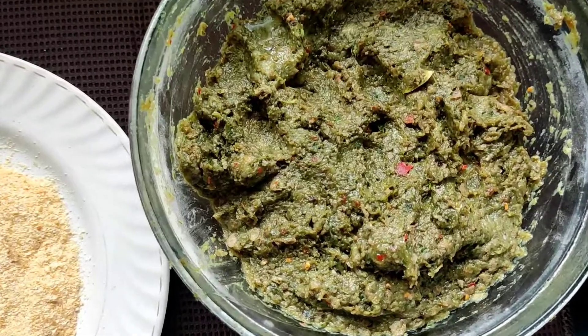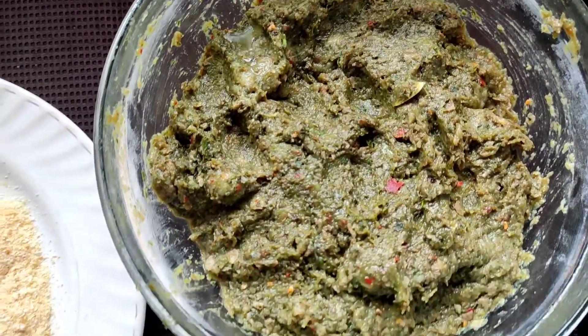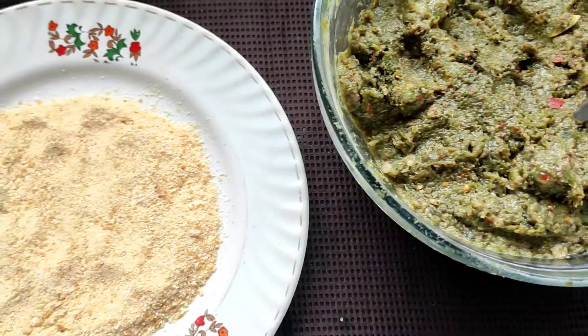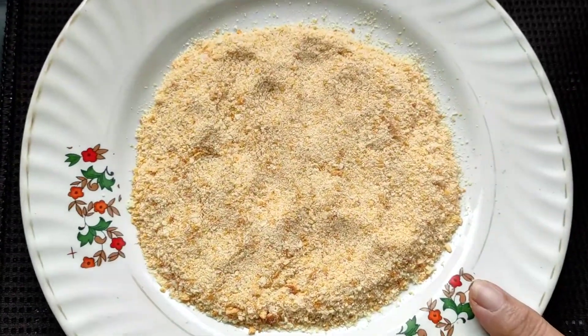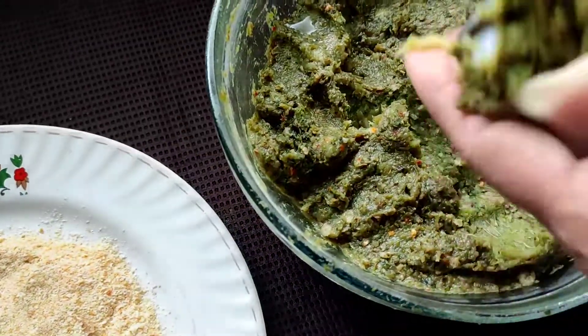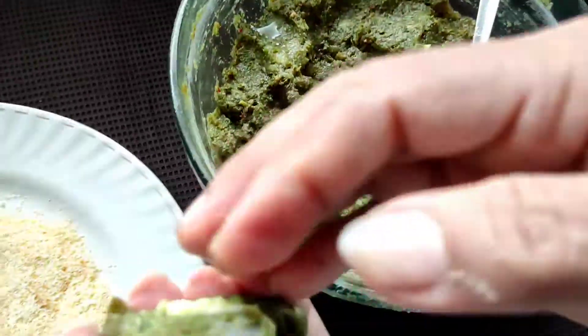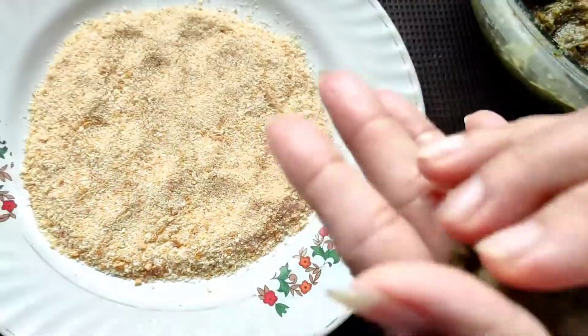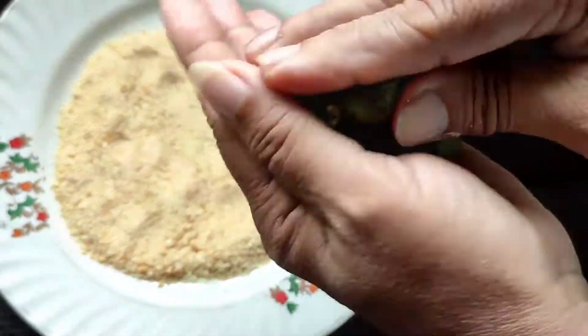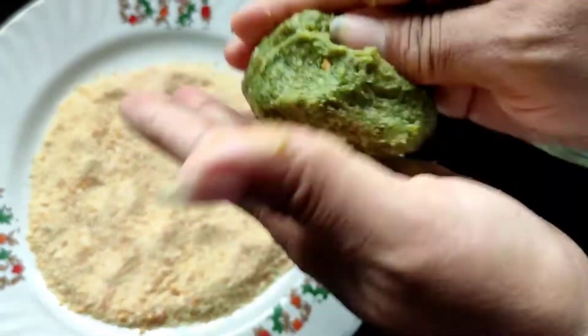Here our chicken mash is ready after half an hour of marination, so now we will start preparing the burgers. I have taken some freshly ground breadcrumbs and now we will take quite a big portion of this mash and shape it into a burger patty.